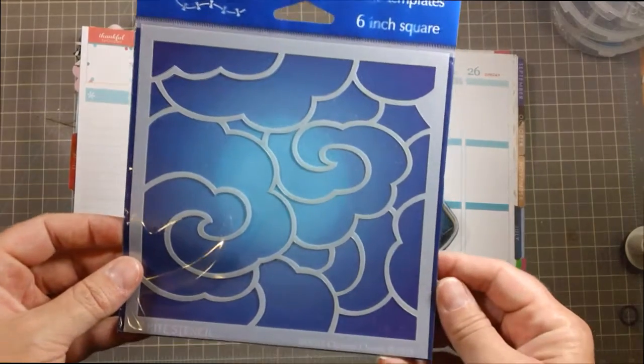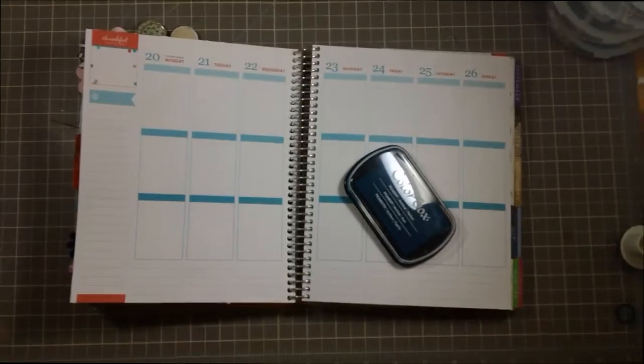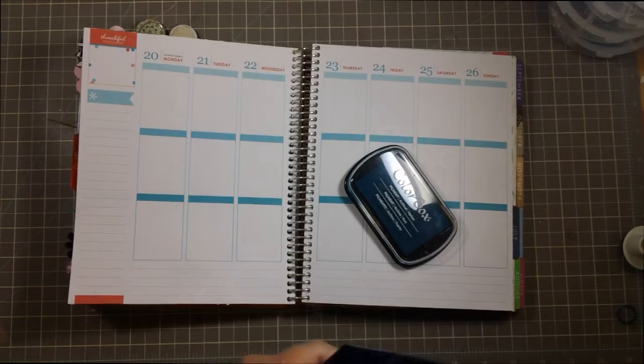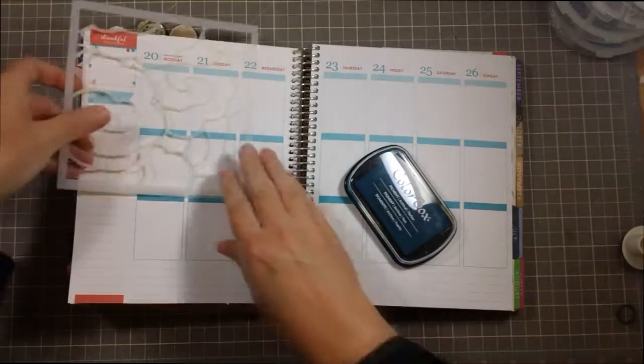So this is a kite stencil called Chinese Clouds. And we're going to go with it using the Color Box Harbor Pigment Ink. So let's see how this does.